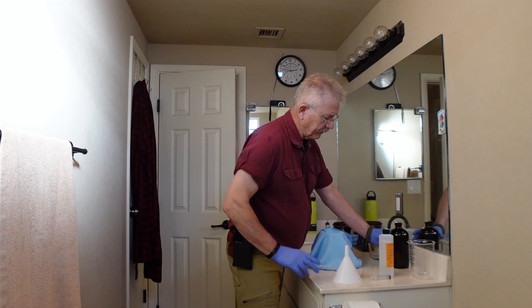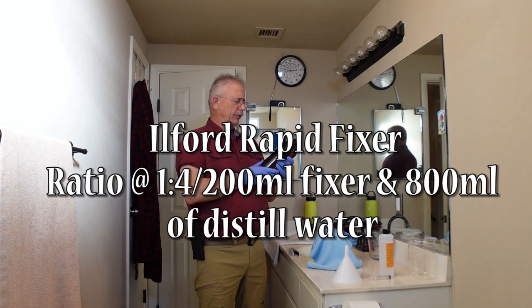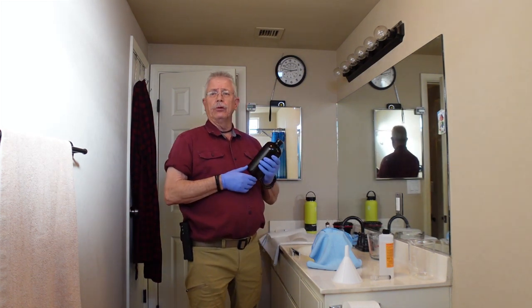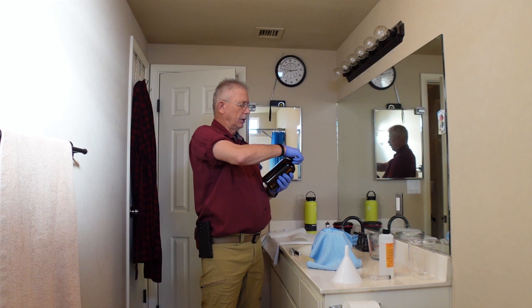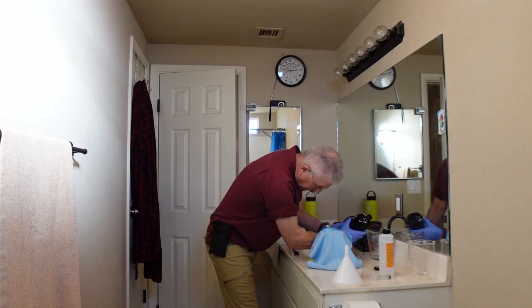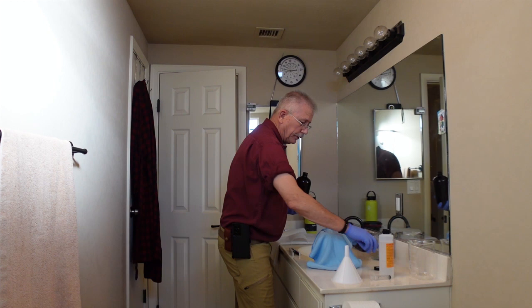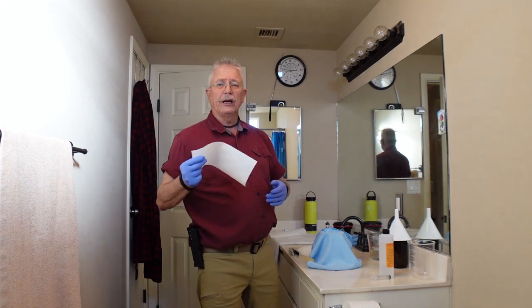So as an example, this right here is my fixer — this is an Ilford Rapid Fixer. This is a one-liter bottle, so I calculate accordingly when I make the fixer for my film development. I'll pour into my glass beaker 400 milliliters of the fixer, stick the bottle over there, and generally while I'm in the process I like to cover it up.